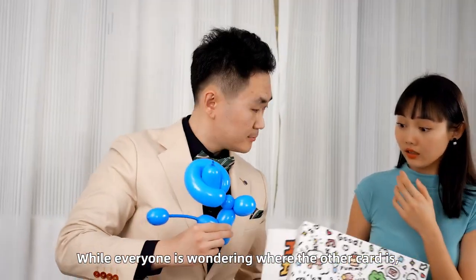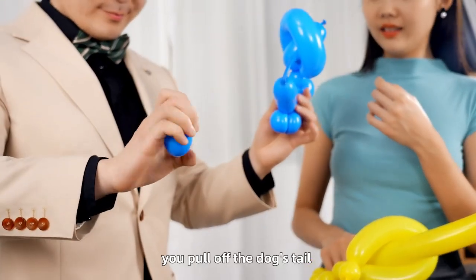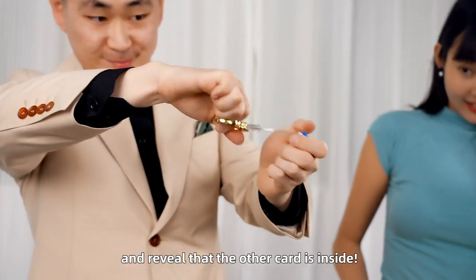While everyone is wondering where the other card is, you pull off the dog's tail and reveal that the card is inside.